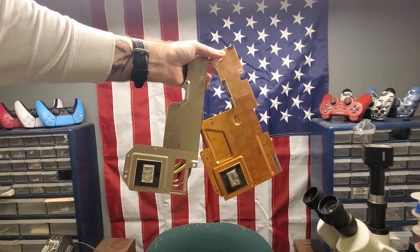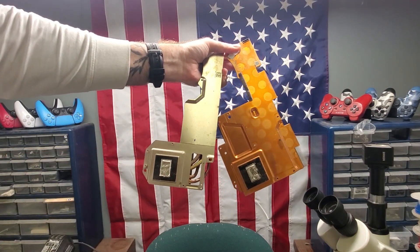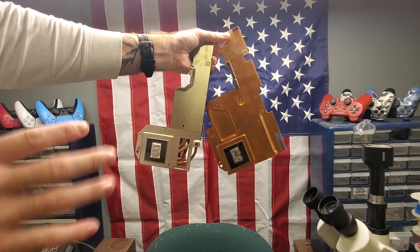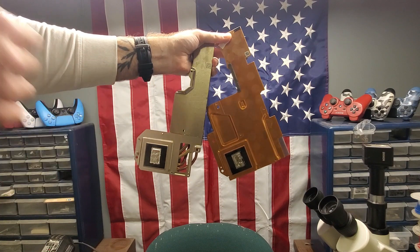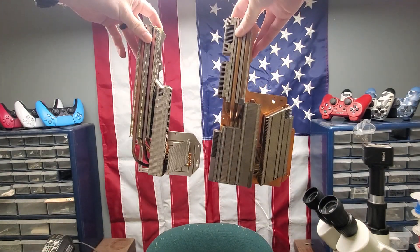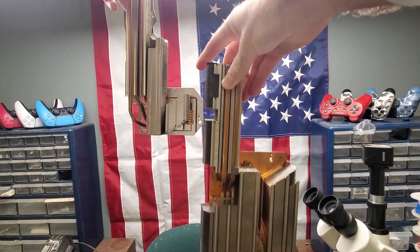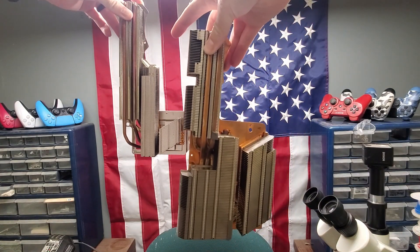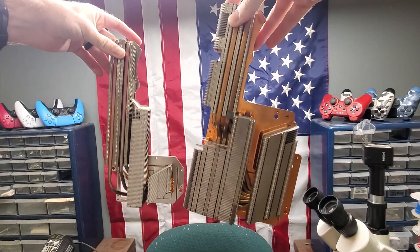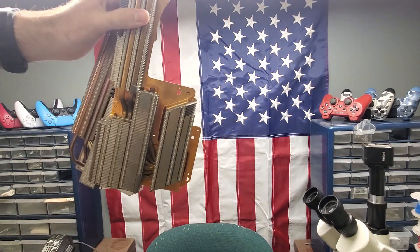In the older models, they had different heat sinks. These are the heat sinks for some of the older models — these aren't the newer ones. They tried to solve the cooling issue but it doesn't make sense because they tried to solve it with a smaller heat sink. As you can see, there's a significant difference in these heat sinks. This is one of the oldest, original models, and this is one of the in-between models. I'll show you why the newer ones are better.